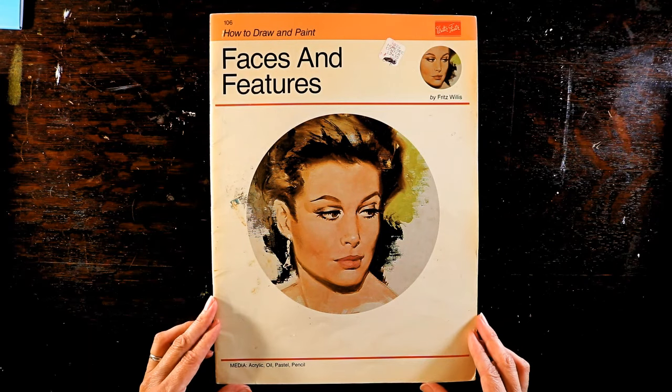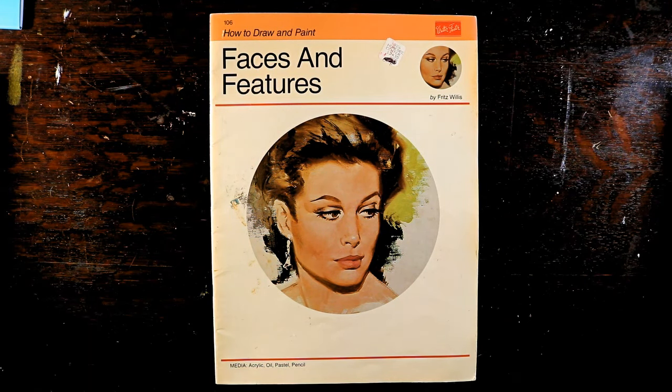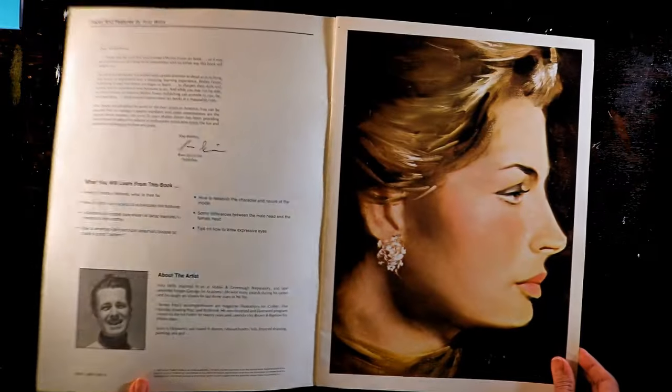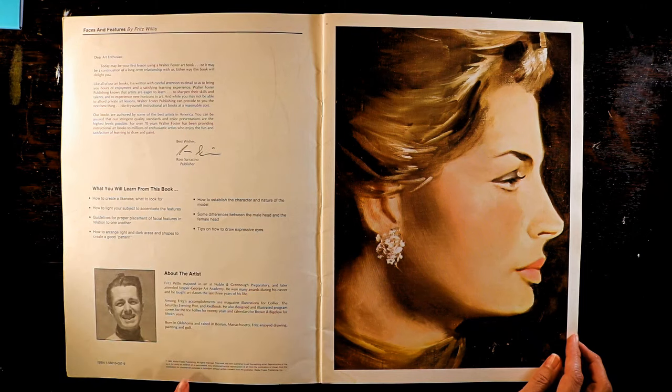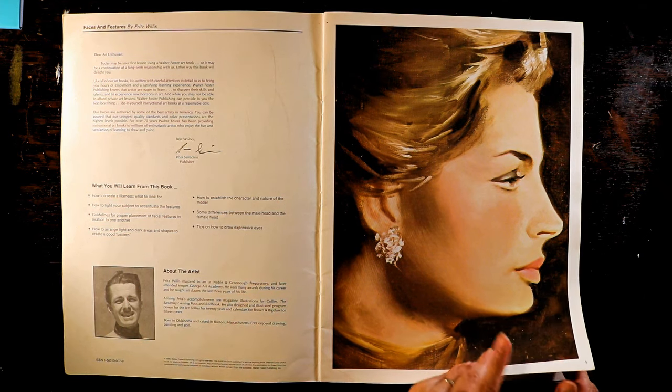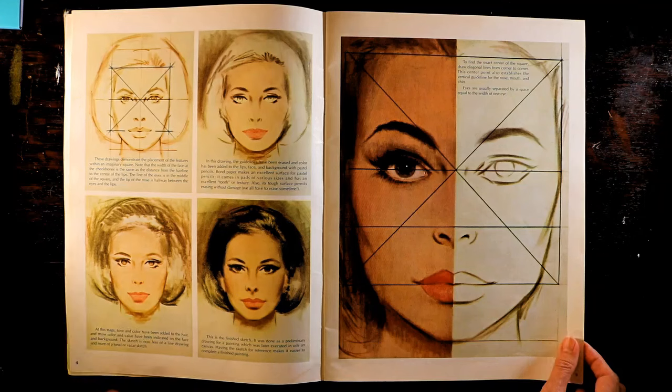How to Draw Faces and Features by Fritz Willis. This book was a birthday present for my 13th birthday. It was accompanied by a wooden box shaped very much like a suitcase with a handle at one end, filled with oil paints, canvas boards, a palette, palette knife, and brushes. It was a gift from my grandmother. On the inside cover there was a letter from the publisher that began, 'Dear Art Enthusiast.' It made me feel pretty special.